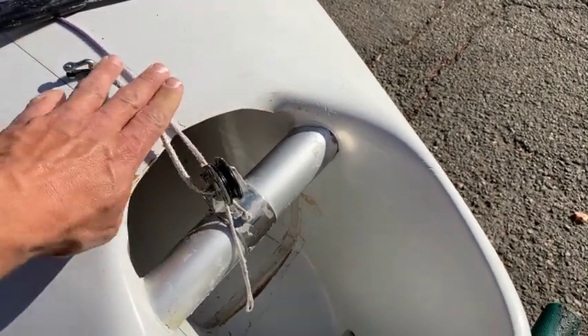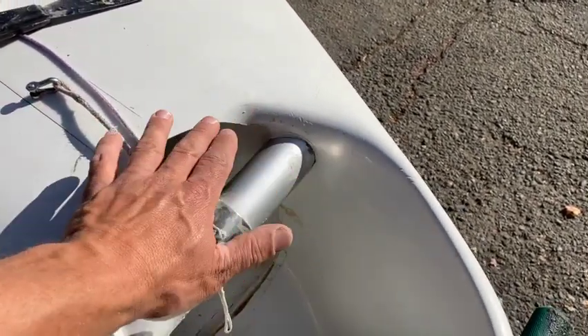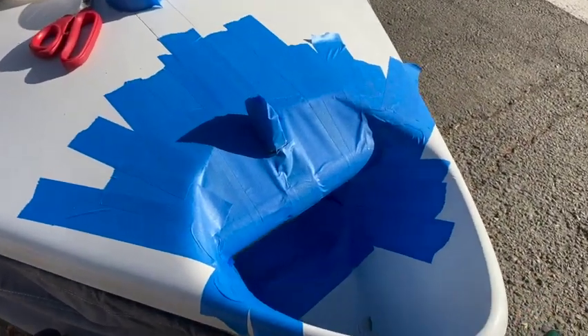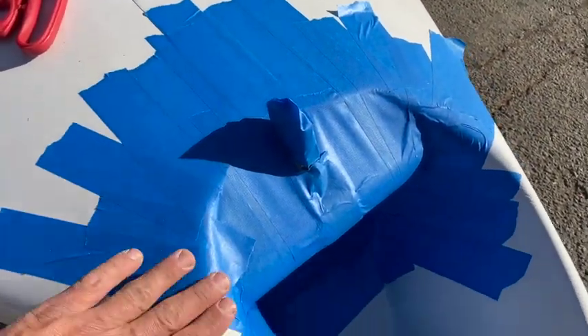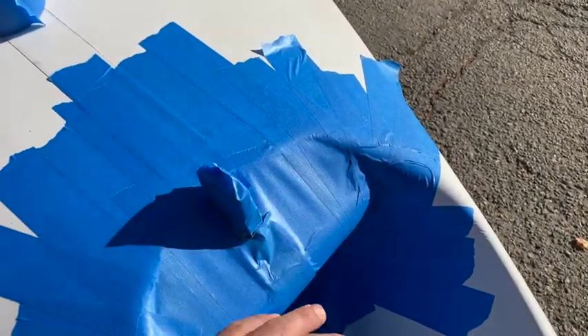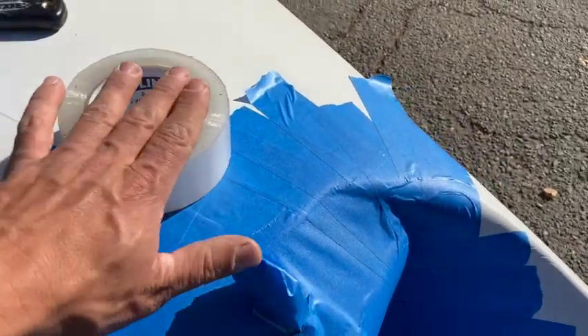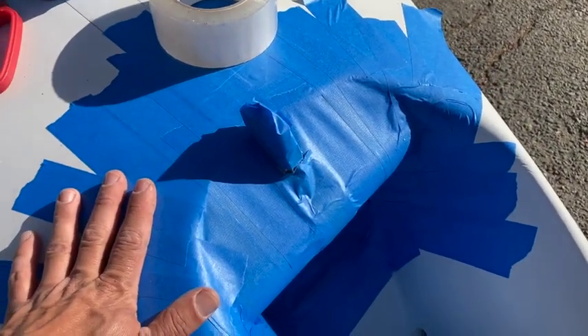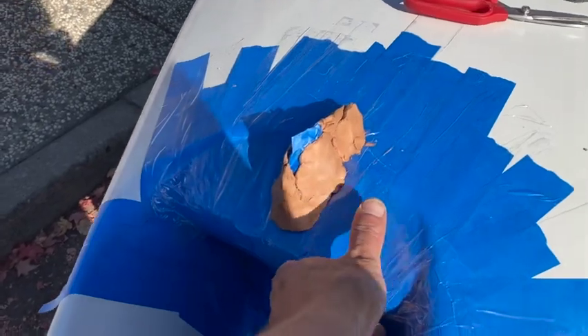Now you can see it trimmed away — all the broken fiberglass is gone. We're going to build this all up and make a brand new front end. We've got it all covered in blue tape, which is going to be the beginning of our mold surface. Then we're going to cover it in packing tape, and then my secret weapon — you'll see.